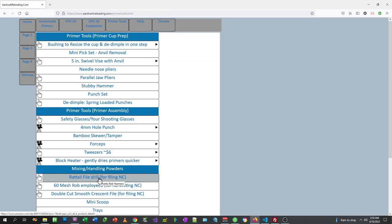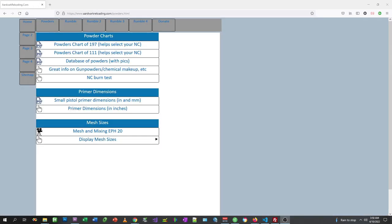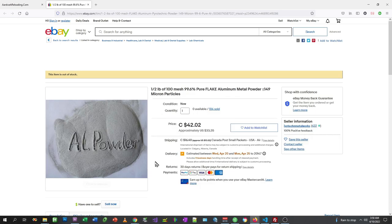You can also find the rat tail file that you put in a drill here on Amazon, and here's a link for yet another type of file. I also provide a link to commercial aluminum powder. If you go to the home page of aardvarkreloading.com and then to the EPH 20 tab, look down about the middle of the page and you'll see adding 80 mesh aluminum powder. It's a commercial source — very expensive at $33 for a half a pound — but it is a lifetime supply. It's not necessary, but it is convenient and it is high quality.